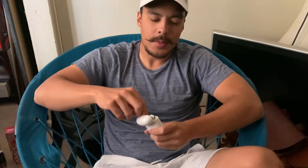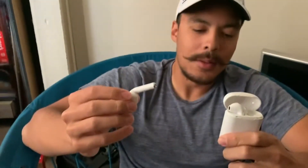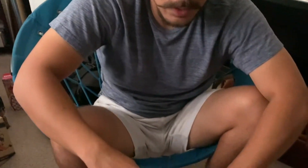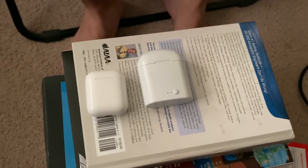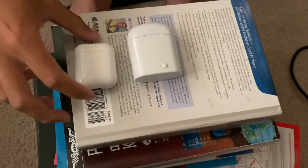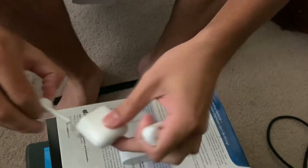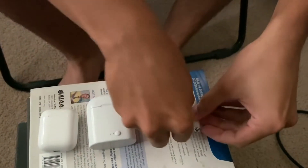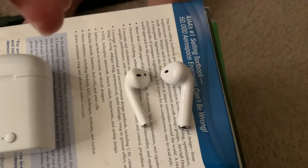You open these up and right away you notice one thing — these are freaking ginormous. Let me give you a good comparison here. I don't mind the stack of books I'm working with, but you have the regular AirPods here. I'll open them up for scale. Here you can kind of see — doll AirPods versus the real thing.